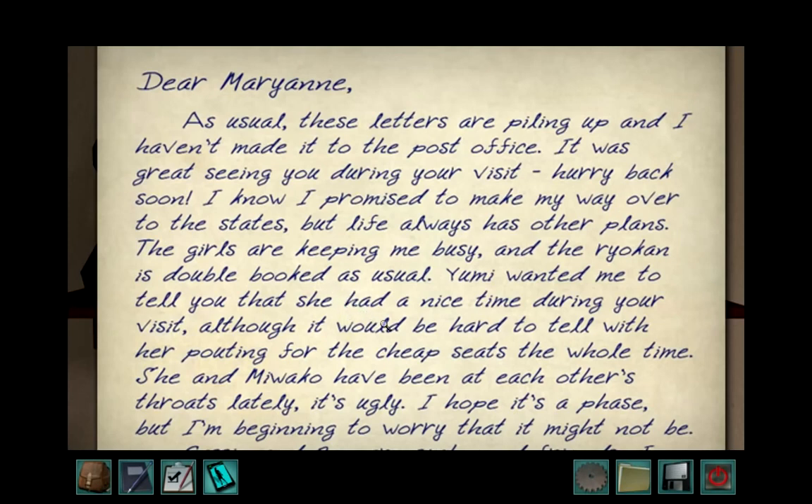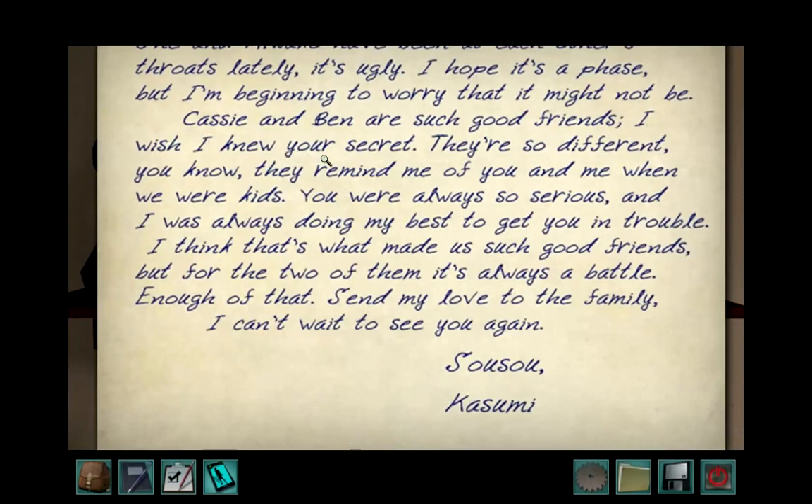Dear Mariane, as usual these letters are piling up and I haven't made it to the post office. It was great seeing you during your visit — hurry back soon. I know I promised to make my way over to the States, but life always has other plans. The girls are keeping me busy, and the ryokan is double-booked as usual. Yumi wanted me to tell you she had a nice time during your visit, although it would be hard to tell with her pouting for the cheap seats the whole time. She and Miwako have been at each other's throats lately — it's ugly. I hope it's a phase, but I'm beginning to worry that it might not be. Casey and Ben are such good friends, I wish I knew your secrets. They're so different — they remind me of you and me when we were kids. You were always so serious and I was always doing my best to get you in trouble. That's what made us such good friends. But for the two of them, it's always a battle. Enough of that — send my love to the family. I can't wait to see you again. Kasumi.